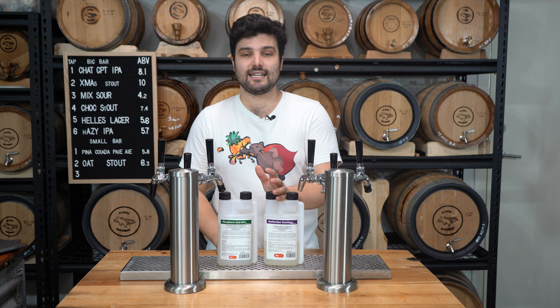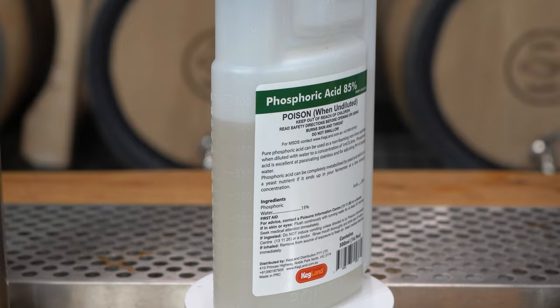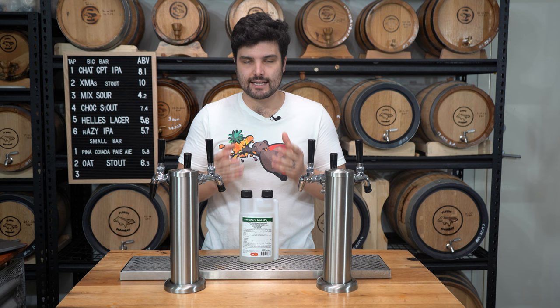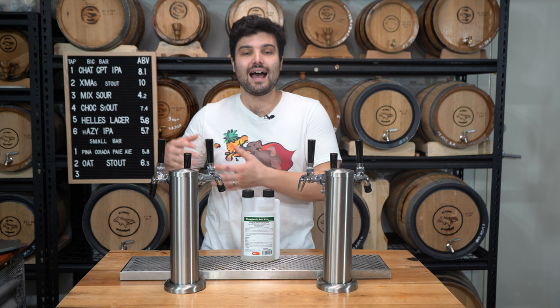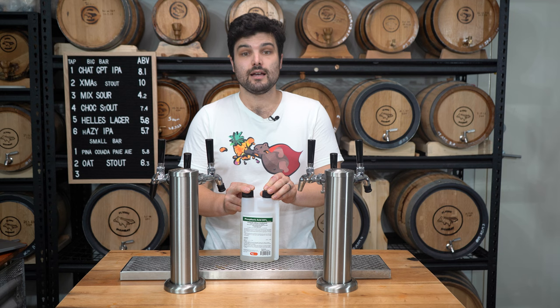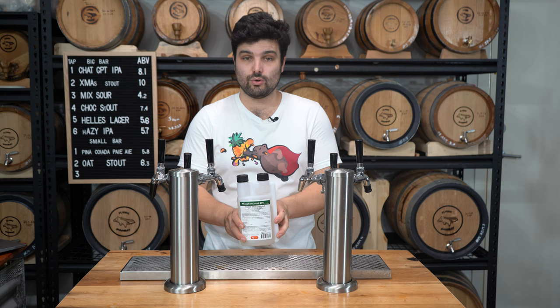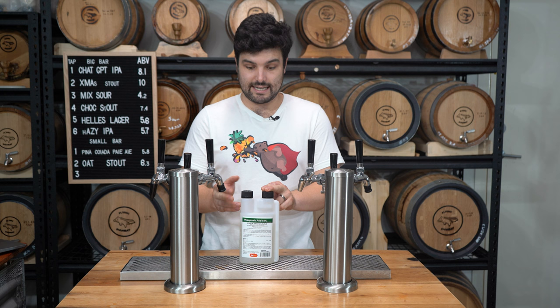Now let's get into the sanitizers. These are often acids — things like phosphoric acid, Stellar San, and lactic acid. Starting with phosphoric acid: it's food grade, which is excellent, and it's a non-rinsing agent, which means if you've got some residue after cleaning your fermenter or kettles, it doesn't matter because this stuff can be fully metabolized by yeast and actually acts as a yeast nutrient in small amounts. We've also used it on brew days to reduce the pH of our sparge water. Typically you'd use it at about 1 mL per liter, so it's incredibly cost effective.